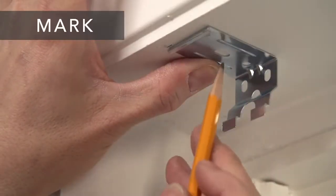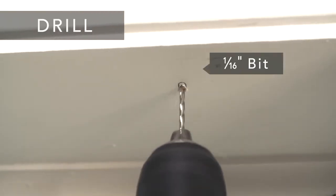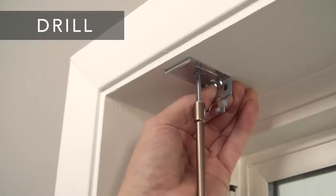Hold each bracket in place and mark the screw locations. Now, drill the holes for the screws with a one-sixteenth inch drill bit and screw the bracket securely into place.